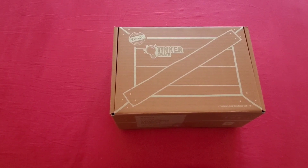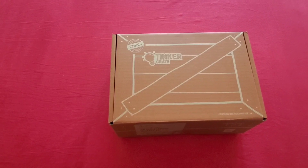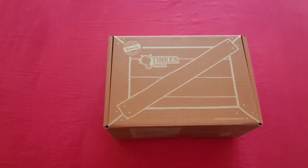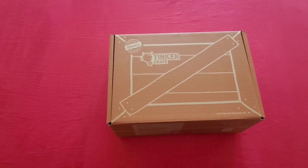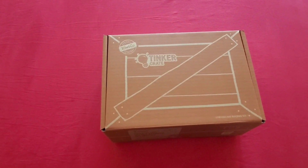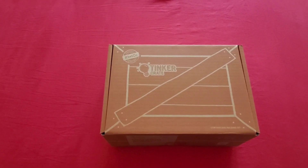A big thank you to KiwiCo for making this amazing walking robot box. I'm so looking forward to my son and my husband working on it together over the weekend. If you haven't subscribed to my channel yet, please do subscribe. Thanks for watching — please share my videos with your friends, family, and colleagues. It's going to be a big support for me. Thanks so much, guys — see you next time!